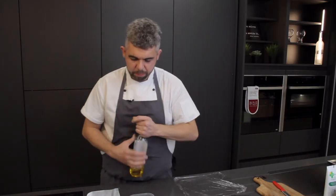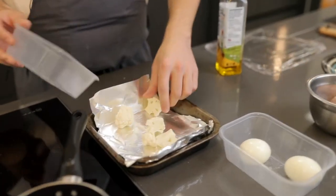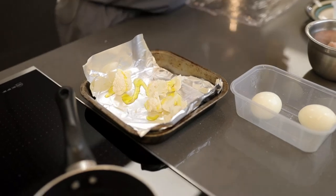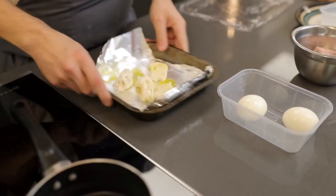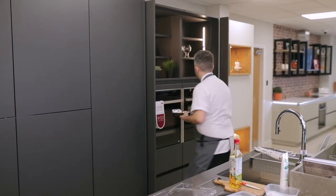The first element to this dish is to roast the cauliflower. All I've got is some cauliflower which I've chopped into small florets onto a tray. A little bit of rapeseed oil just to coat, and then season with some Maldon Sea Salt. Give it a little mix around, and then that's going to go into the oven at about 180 degrees for approximately 10 minutes.